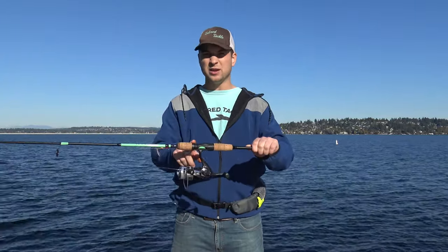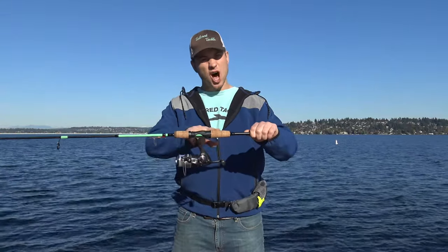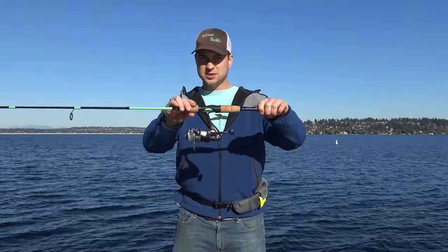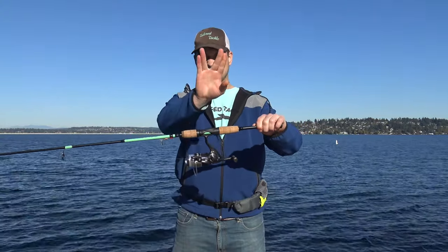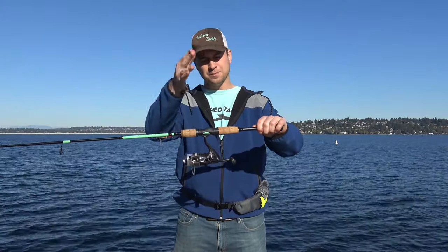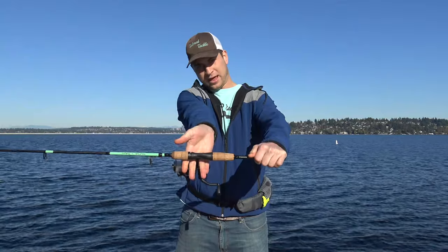Now, this is a spinning rod and reel. It's one of the most common ones, and with a spinning rod and reel, we always want the reel to be underneath the rod. This is the correct position, and we take our dominant hand and we make alien fingers, just like this. We take our alien fingers and we put them right in between the reel's arm, right here, and we close them.